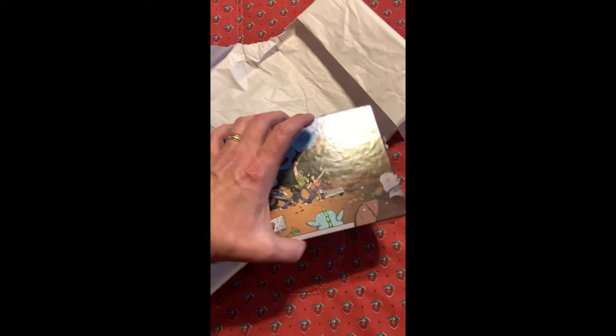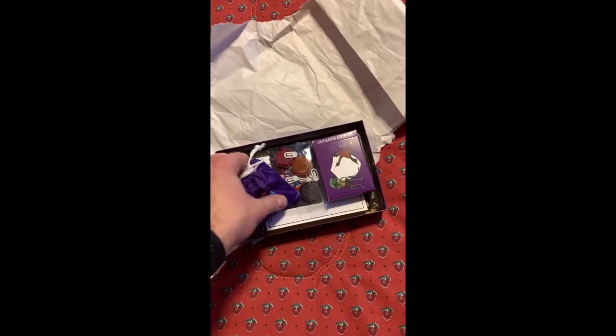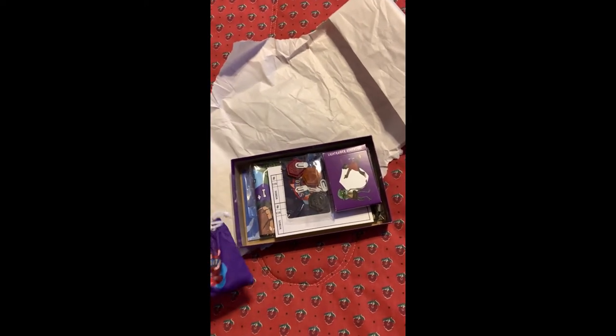Got the box unwrapped. We got some tokens and markers and things, and we got some cards.